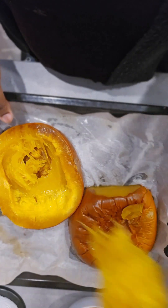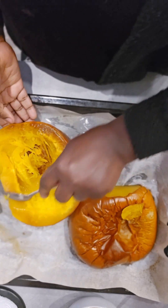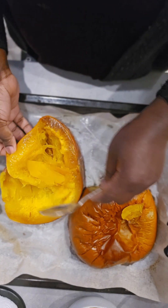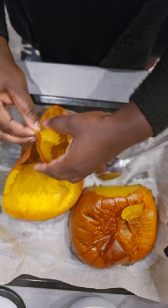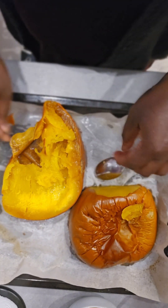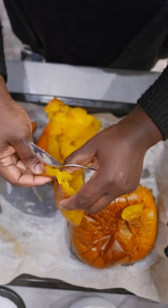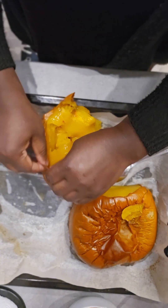I allow the pumpkin to cool for some time, because you don't want to scoop it while it's still hot. Even while I'm scooping here it was still a bit warm, but it's cool enough to work with. You scoop the flesh off the pumpkin or take away the peel, whichever way works for you.